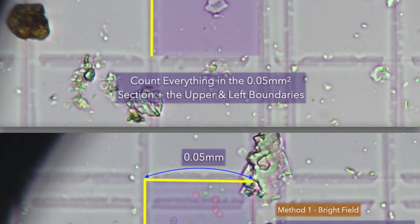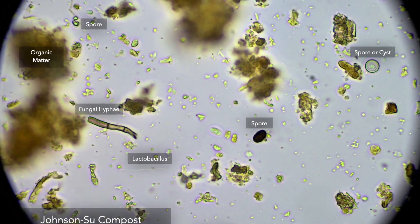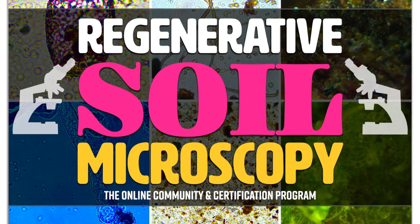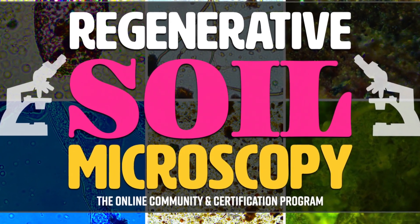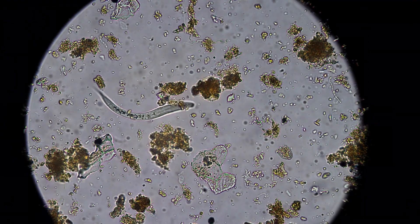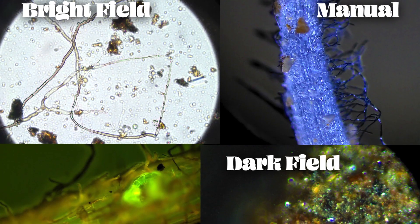It will surprise you and inspire you because we are at the cusp of a revolution in soil science. So dig deep with us this fall in regenerative soil microscopy, explore and understand the world at a completely new level and transform your soil, transform your plants, your food, your animals, your forage, your landscape, the environment from the soil up — and we'll cover everything.